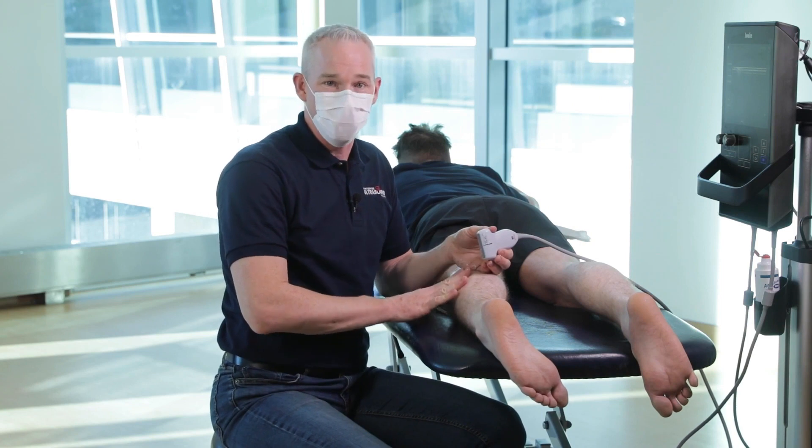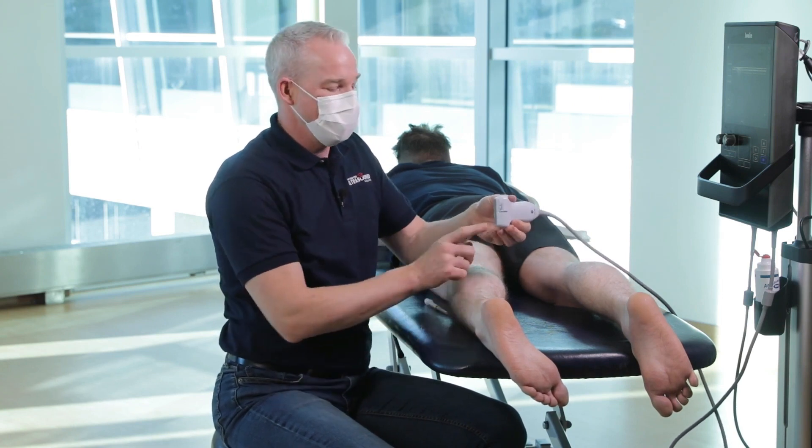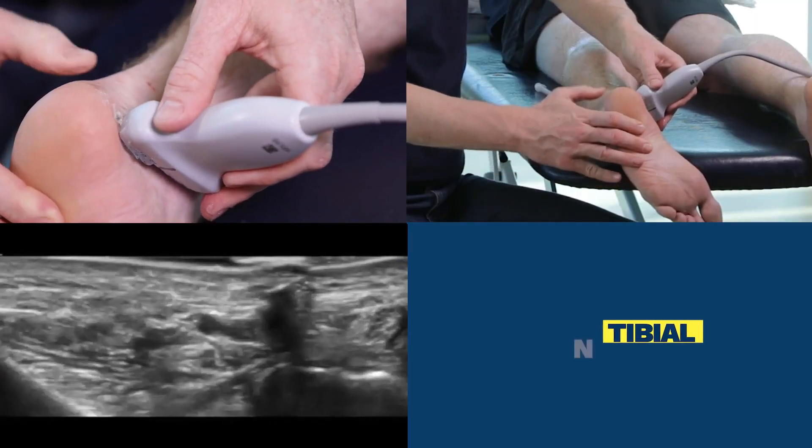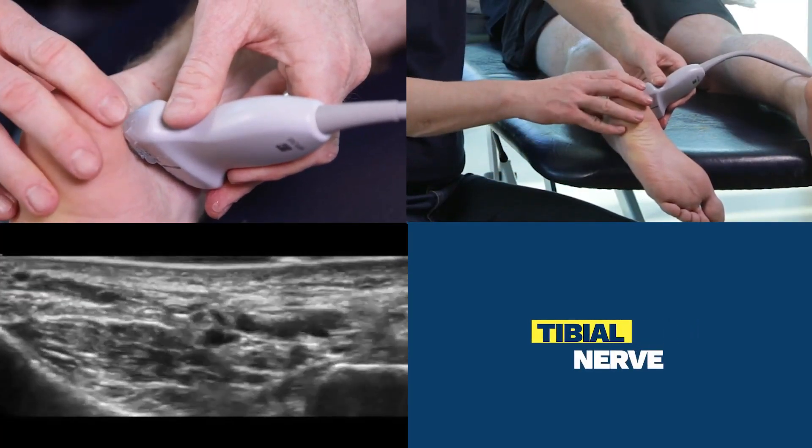Patients should be prone. Your landmark is going to be the medial malleolus of the tibia. The other end of the probe is angled towards the calcaneus.